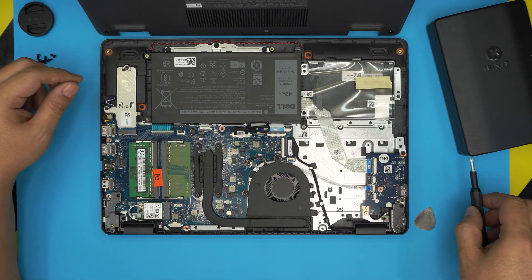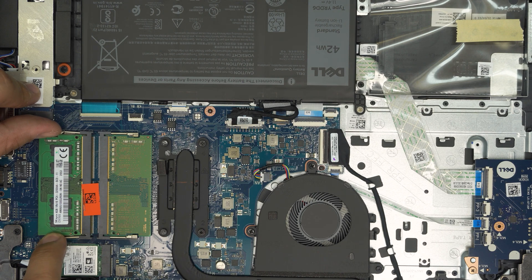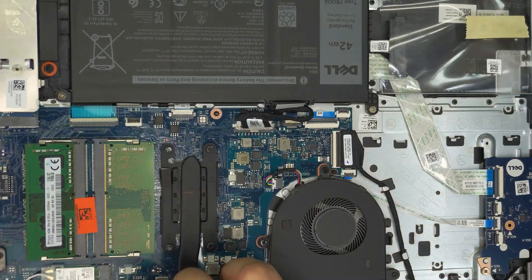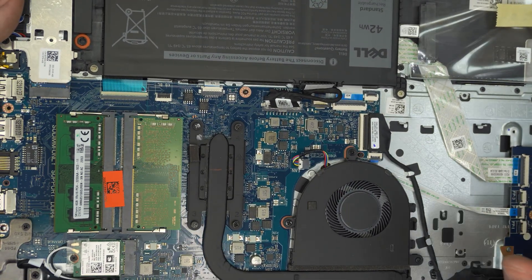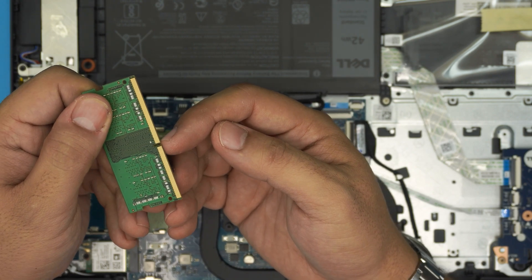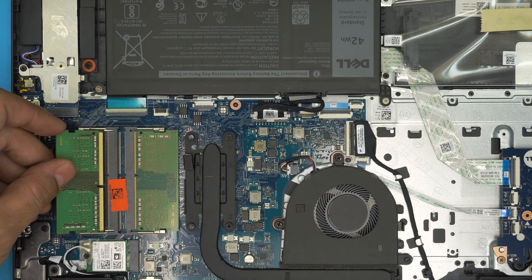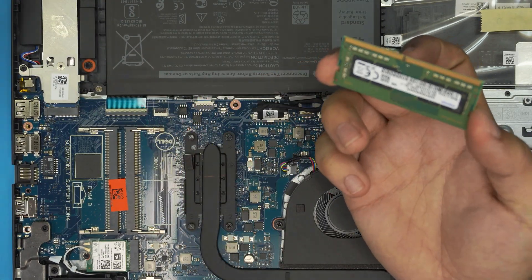To remove the RAM, put your fingers at the side of the triggers beside the RAM sticks and pull them away from each other a little bit. The RAM will come out at 45 degrees. Once it's in that position, just grab it and slide it out. The RAM sticks have a little notch on them — if you try to put the RAM in the wrong way around it simply won't go in. To remove the other one, just pull the two triggers away and slide out the RAM.